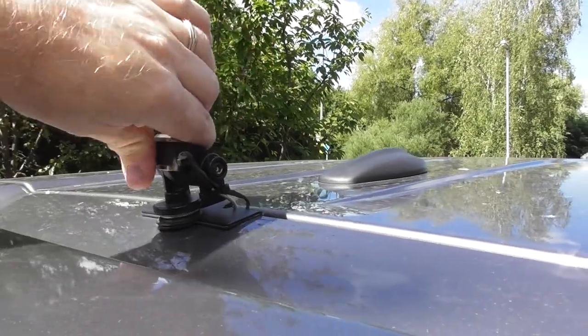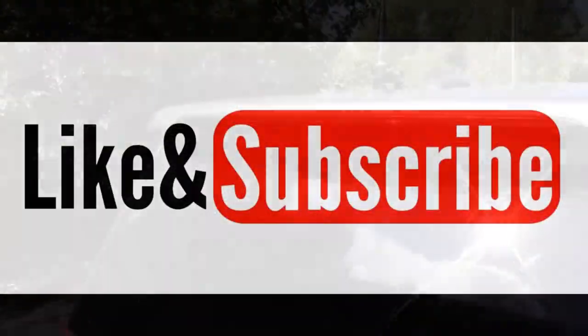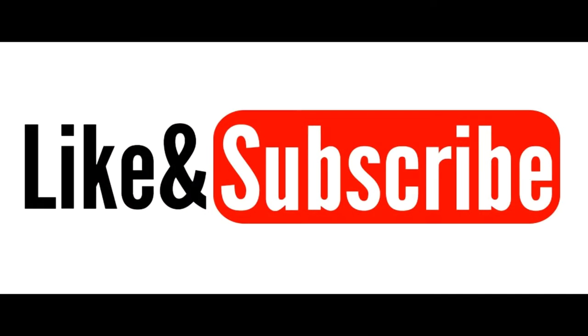So there you go. I knocked it forward the other day going through a barrier. Thanks for watching, and I hope you enjoyed it. If you did, please don't forget to like and subscribe. Until next time, it's 73 from me.